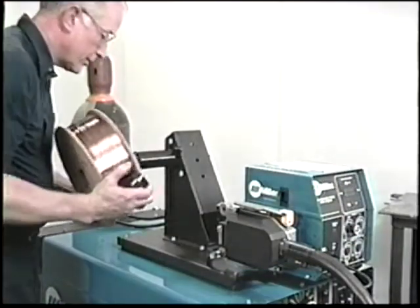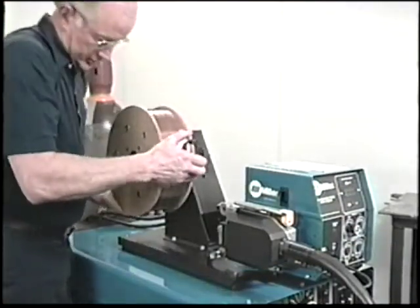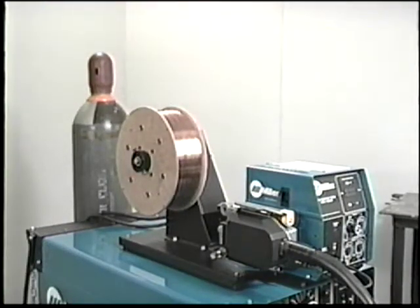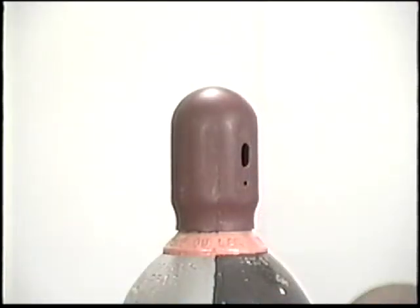Now we'll put a spool of wire in the feeder by removing the retaining ring from the spindle. Slide the spool of wire onto the spindle and align the pin with the hole in the spool, then replace the retaining ring. Since we need to power up the system to run welding wire to the gun, let's make shielding gas connections first.